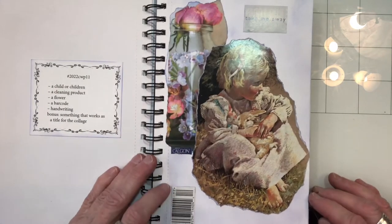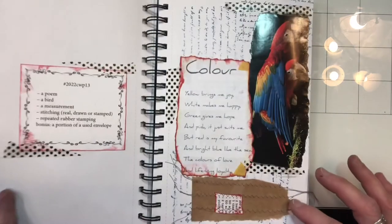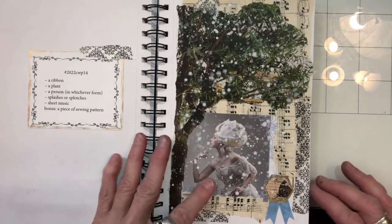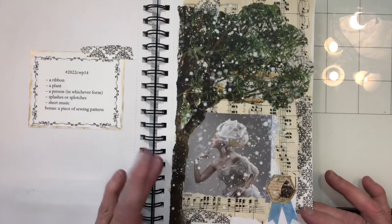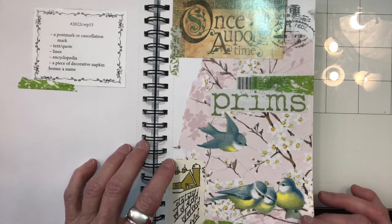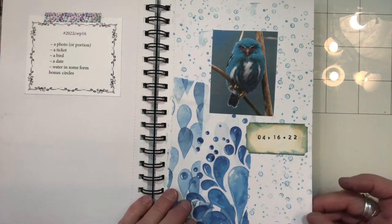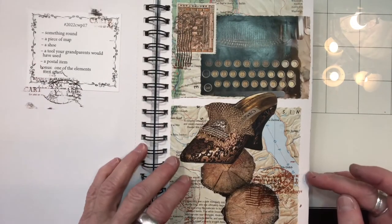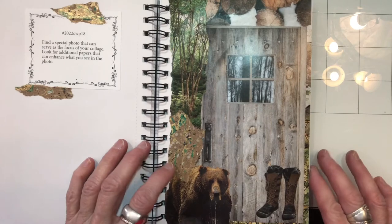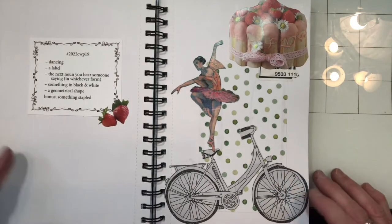Here's week 11. Week 12. Week 13. Here's week 14 — I loved how this one came out. It's so pretty. Love the splatters of the paint and everything. Here's week 15. Week 16. Week 17. Here's week 18. And then I just finished week 19, so here's week 19.